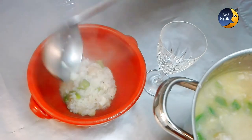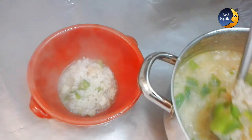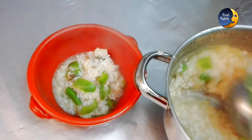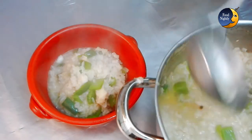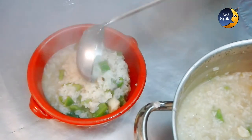Serve in a container that keeps the temperature of the rice — I'm using clay but you can go for porcelain. Serve with a fresh wine, white or green. Try it for yourself and tell me what you think about this recipe in the comment section below. See you next time!